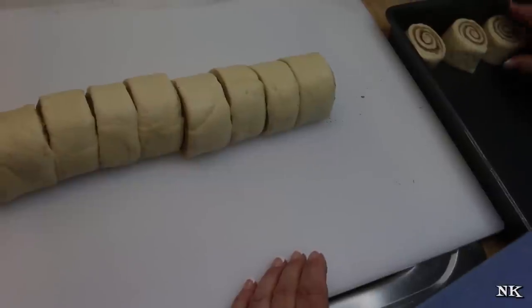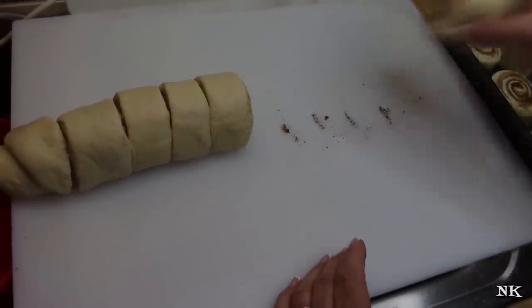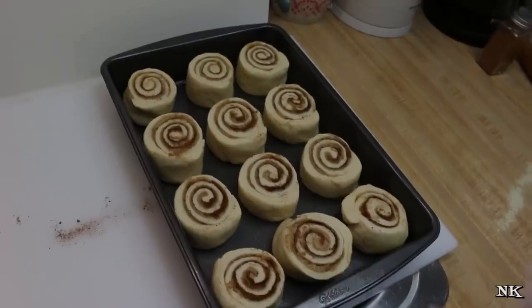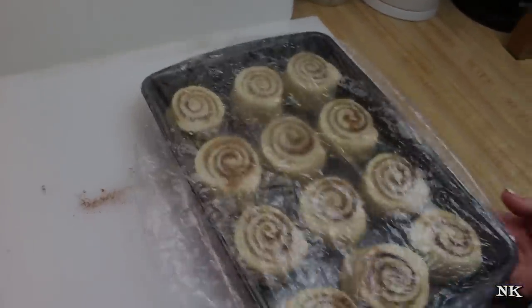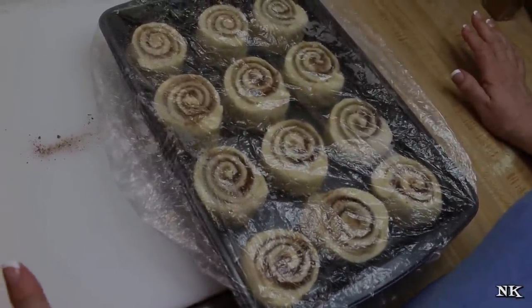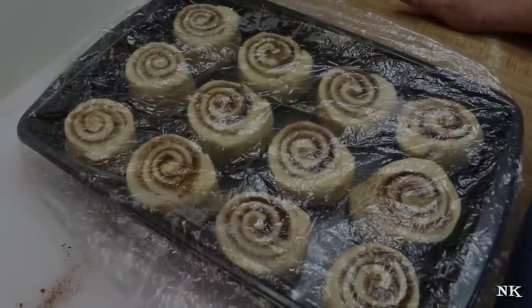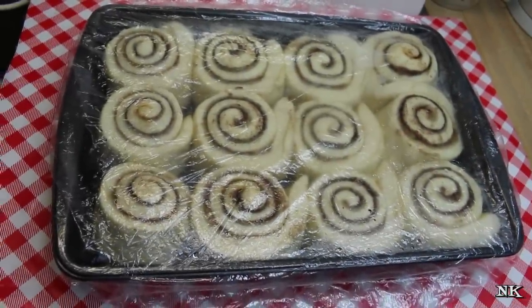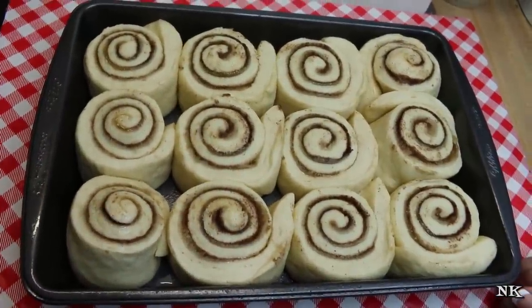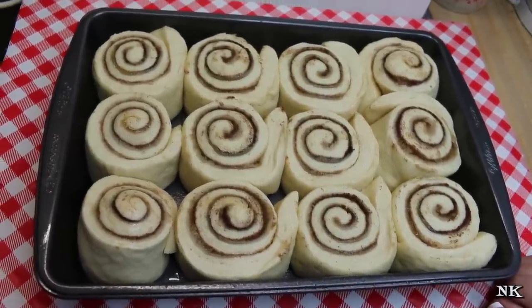These are gorgeous. Leave a little space in between each one because we're going to give them room to grow. I'm going to take my bonnet and pop it on top — it's really handy. I'm going to set these on top of my stove where my oven is preheating to 350 degrees. These are going to rise for about 30 minutes, and then I'll show you what they look like before popping them in the oven for about 25 minutes. After 30 minutes, all the empty space has been filled up with beautiful yeasty dough.